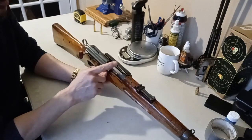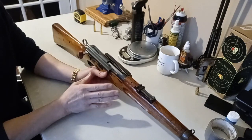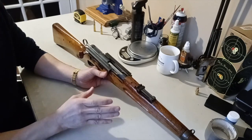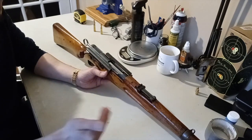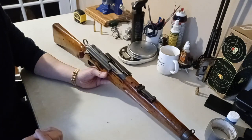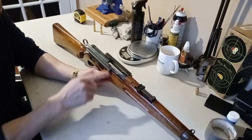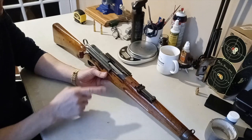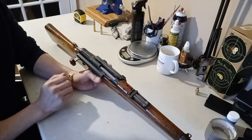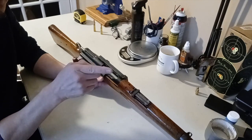This rifle also has the ejection port on the top, so when you work the action the empty shell flies straight up over your head. A lot of people thought that was a bad idea, but I think it's genius. In those days during the war, soldiers were in a bunker standing in line. If the ejection port were on the side, hot shells would fly toward the soldiers next to you. Having them fly overhead means you're not interfering with anyone. The only problem is you can't really mount a scope on top, so Jin's Armory put a scope mount on the side - though beyond 300 yards the bullet will drift slightly left.